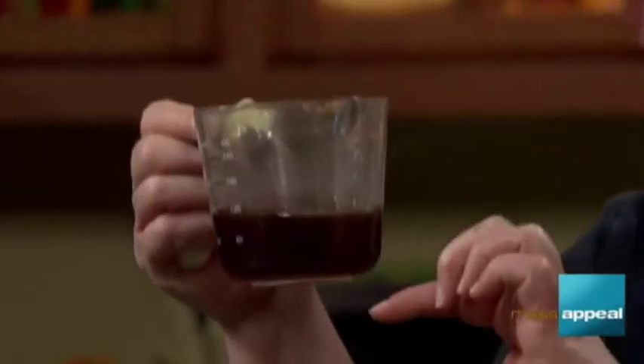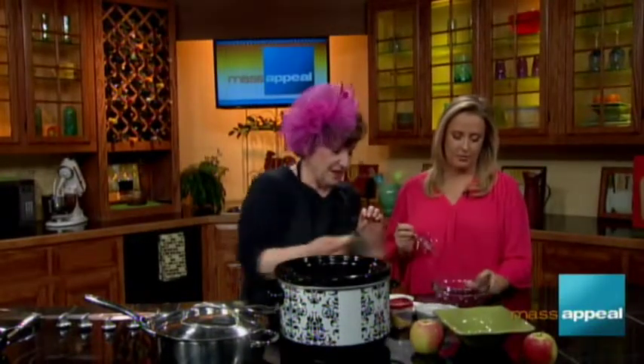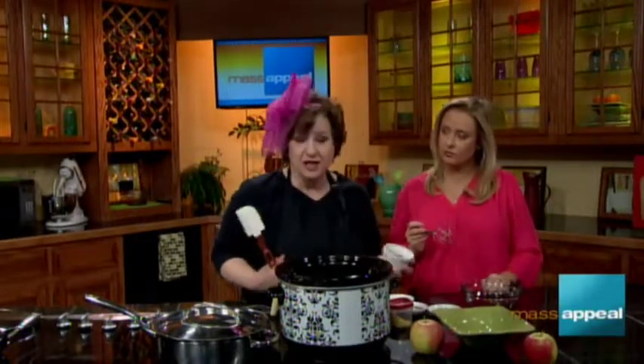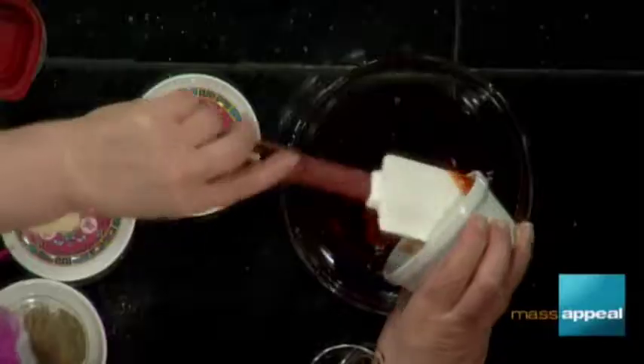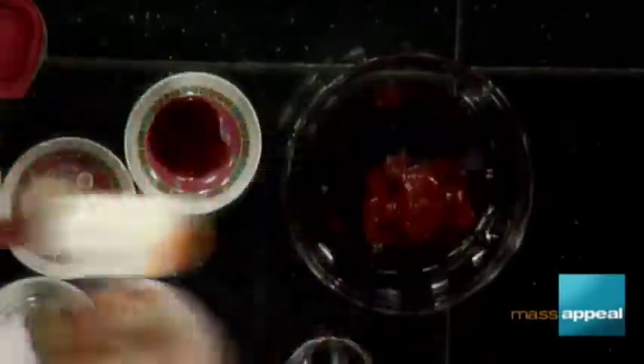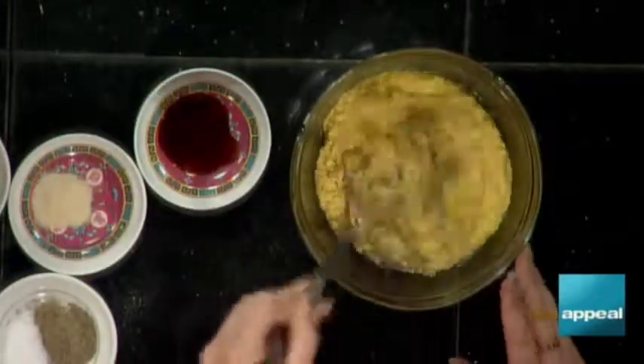We start with our cider syrup, which you have to look for a little bit, but it's also called boiled cider. It's basically cider boiled down and down and down until it's this nice sweet syrup. Then some ketchup. And dry mustard, which I have a large container of — quite a bit of that.